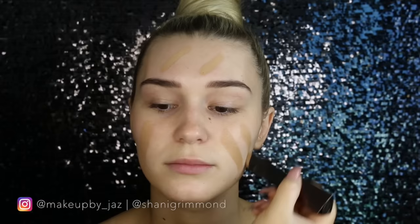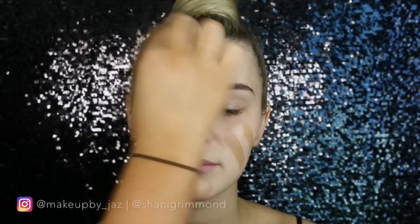Then for foundation, I'm using the Hourglass Vanish Seamless Foundation Stick in the shade Shell. I'm just placing that on her face first and then blending it out with a beauty blender. I kind of wish I used a kabuki brush though, because it was really, really hard to blend out. I would say this foundation is more suited for people with drier skin, because it got a little bit oily on me since I have oily skin. Even Sharni said it does still get a little bit oily and dewy on her skin and she has dry to combo skin.